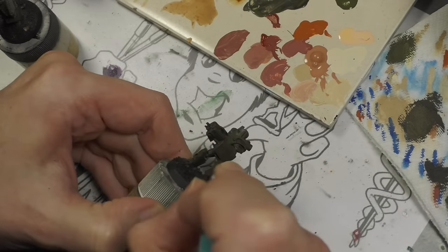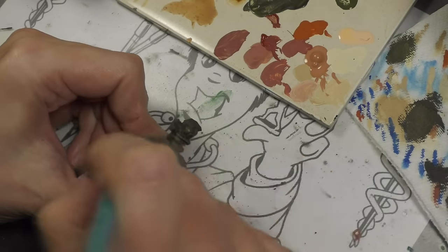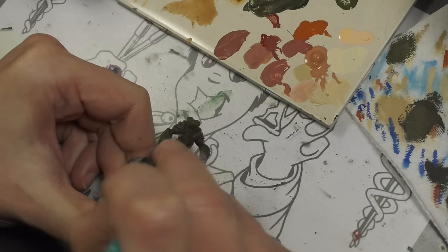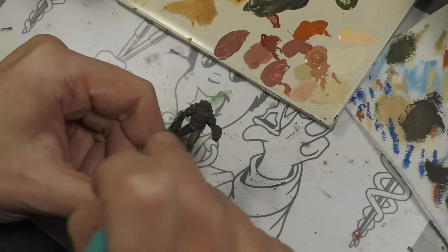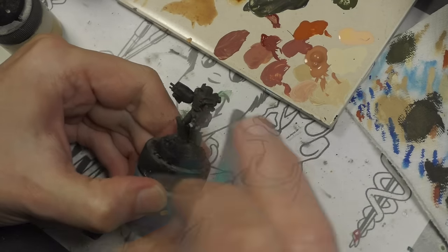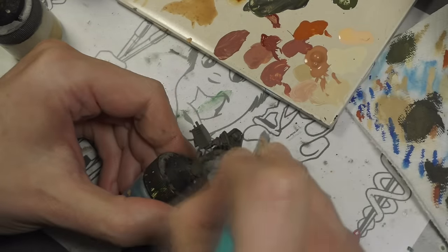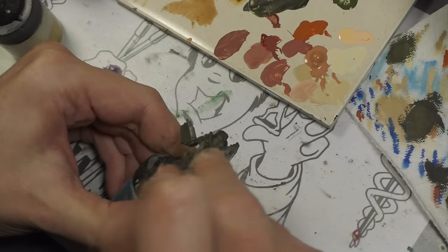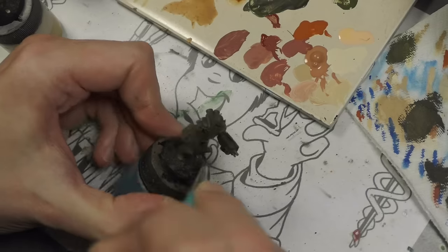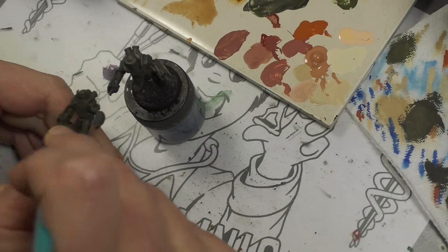Starting off with models already undercoated using a mix of Vallejo Model Color Camo Black Brown mixed with an equal amount of Vallejo Model Color Camo Olive Green. Over that I'm now dry brushing straight Camo Olive Green — that used to be called Russian Green in the Vallejo range but they changed the name. One thing I noticed right off the bat: dry brushing metal miniatures is different from plastic. Plastic is very smooth even when primed, but these metal casts had little pockmarks which pick up the dry brushing much more, so I had to go really light with very little paint on the brush.